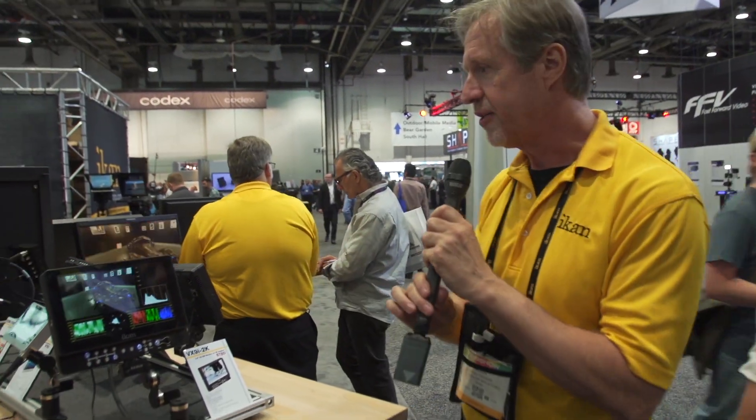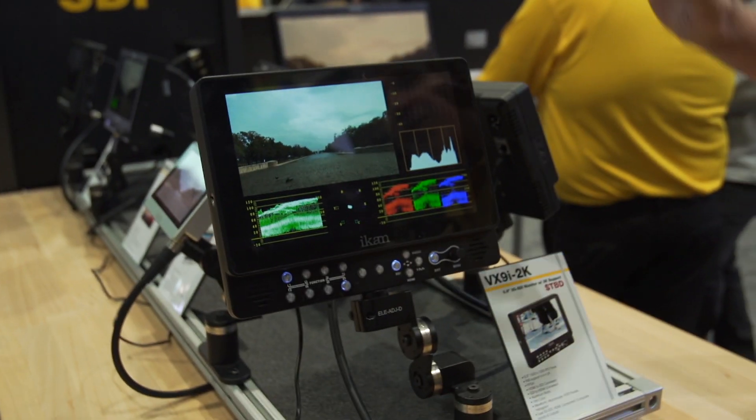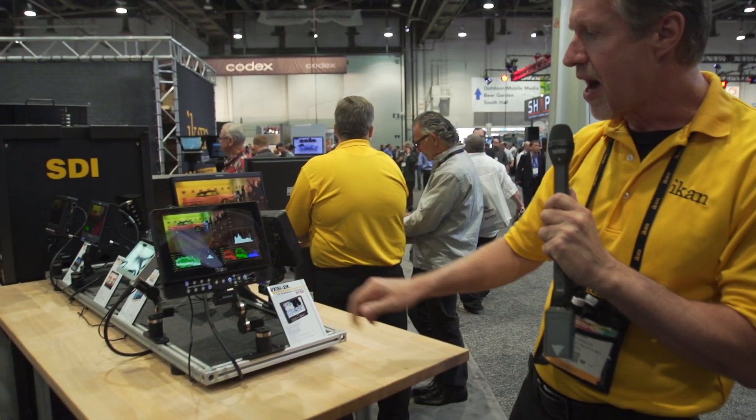Hey, this is Joe. I'm here at the iCAN booth with Ross, and Ross is going to go over their new 8.9 inch monitor right here. Yes, our brand new 2K ingesting 9 inch monitor — actually 8.9, but who's counting. This is our VX9i-2K.